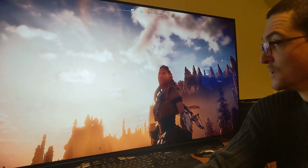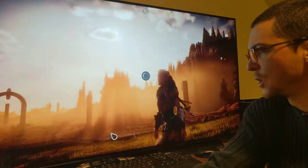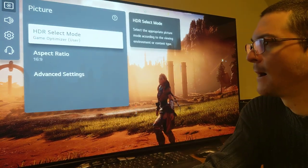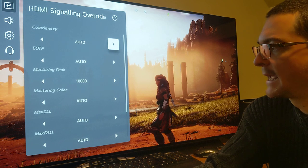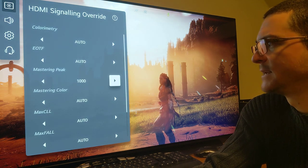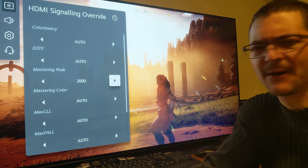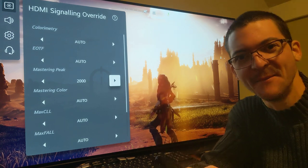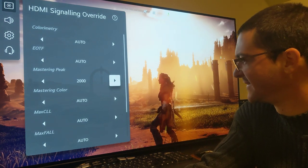But for Horizon Zero Dawn this is a huge difference — look at the clouds, they're perfect. I'm going to keep exploring this. For example, with Metro Exodus, instead of doing the force limited trick, I could just lower the black level and change the mastering peak to whatever nits the game is targeting — it's around 2100. Or there's a specific trick that Gaming Tech discovered for Metro Exodus involving a config file change to get HDR working — it's insane.